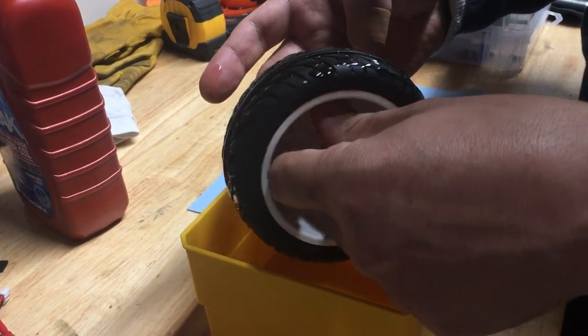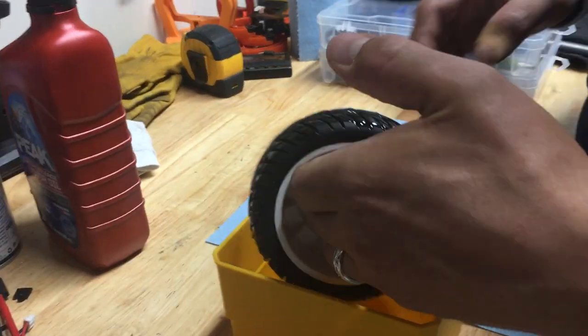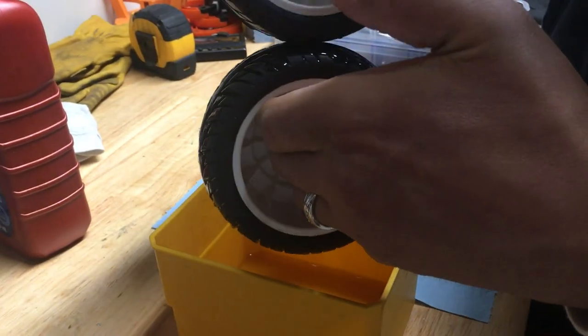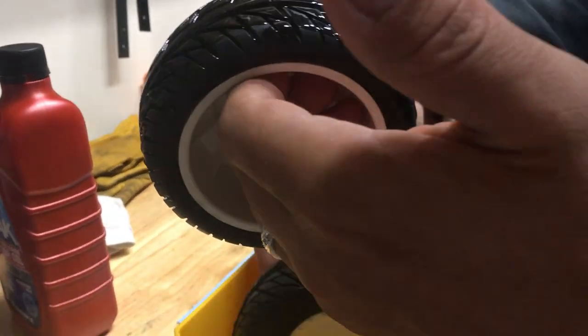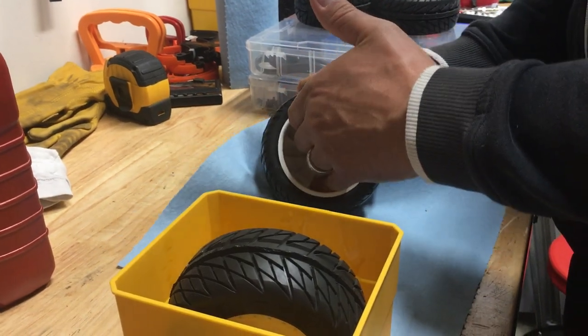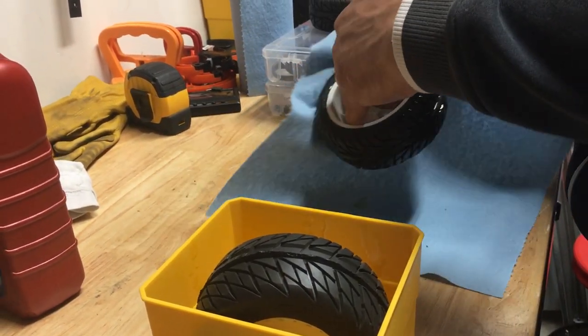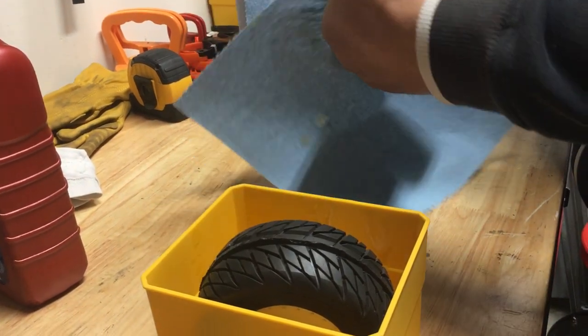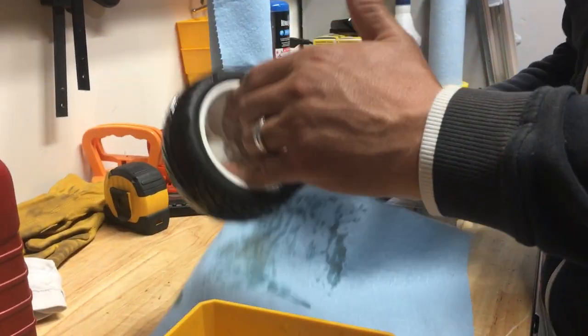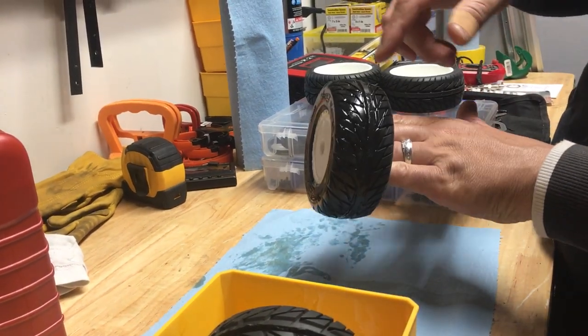We're just going to roll the tire in the oil until we have a coating, then take some of the excess off. Sometimes I'll wipe one tire with another. I'll set that one in there for now, then use a rag to get all the oil off that you don't want — just lightly, making sure there's a nice little coating.